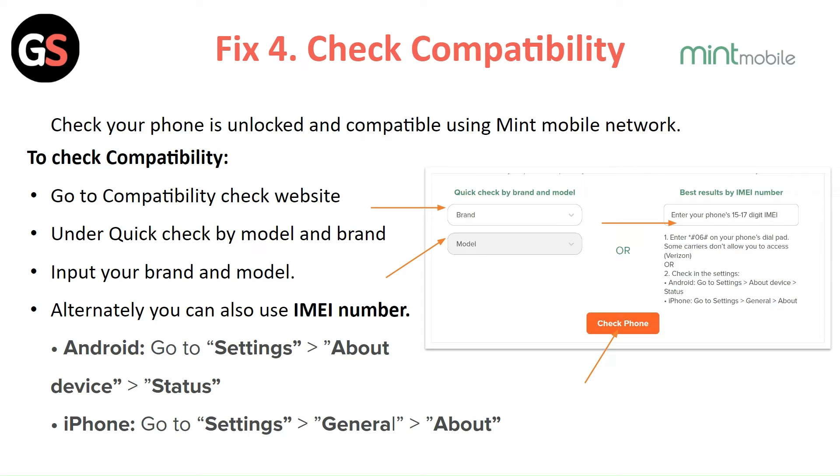Alternatively, you can also use your IMEI number. For Android, go to Settings, then About Device, then Status. For iPhone, go to Settings, then General, then About.